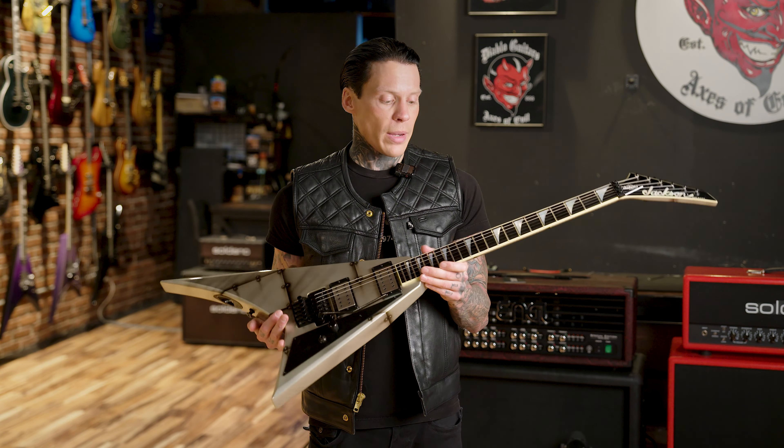The cool thing about this — and I'm not sure if it's factory or aftermarket — is that the pickups actually match the color scheme of the Bolted Steel, and it all blends together really nicely. For controls, we just have a very simple three-way toggle switch with a master volume. No bells and whistles outside of that — it's just a very straightforward guitar.